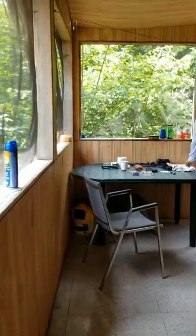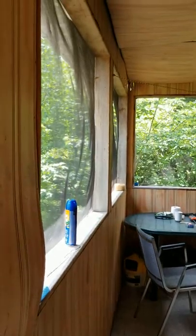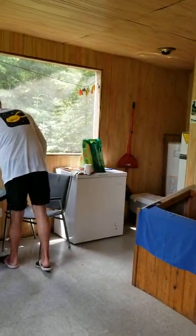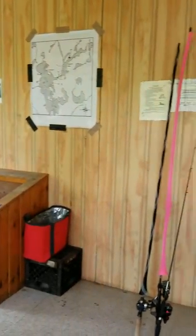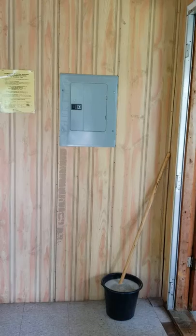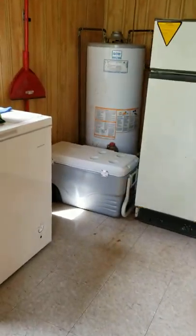We're back and this is the sunroom. It has beautiful big windows, all screened in, and it's quite comfortable in here temperature-wise. There are electrical panels, a container for wood, and a deep freeze.